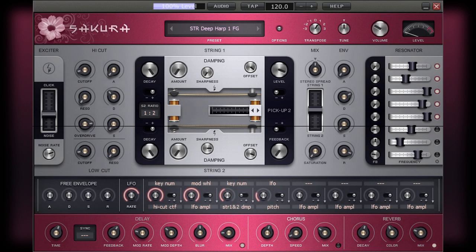The controls for the second string are just a repeat of the controls available from string 1. The last control for this section allows you to introduce some feedback into the sound. Primarily, the pickup and the feedback controls will have more of an application when replicating an electric bass or guitar.